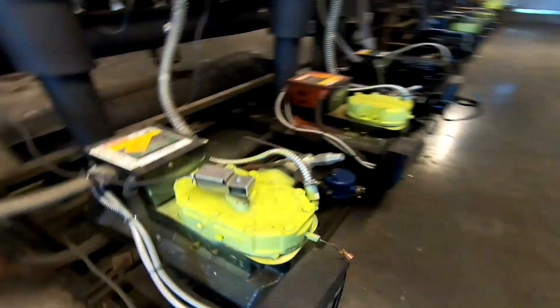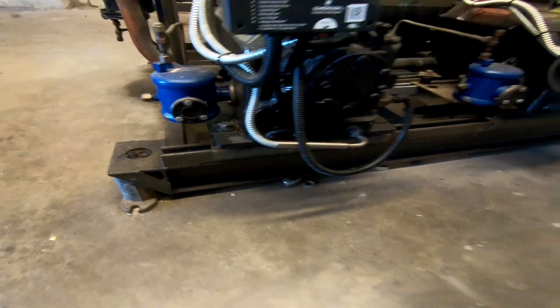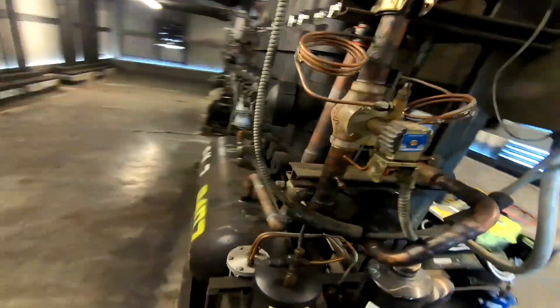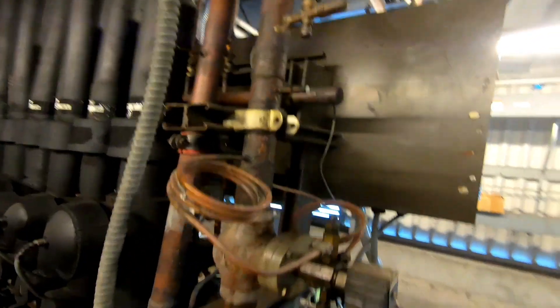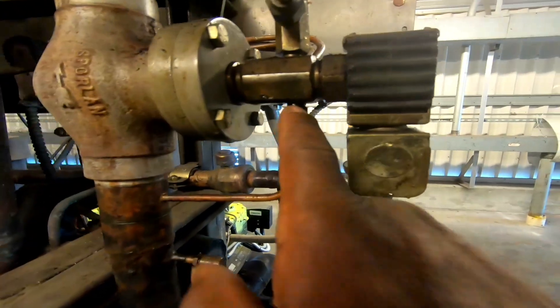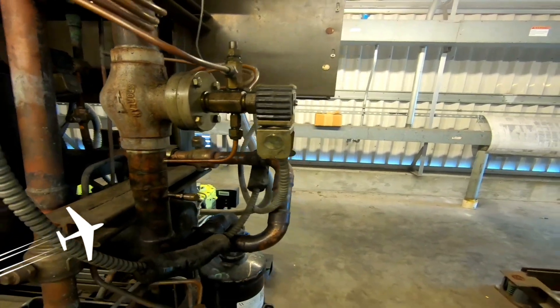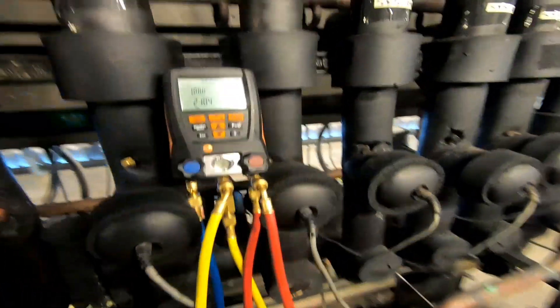Temperatures are pretty cool on that compressor. This rack kind of needs some love. Looking for signs of leaks — that looks fresh, could be leaking. I'll investigate that. Just checking my circuits in defrost, being observant.